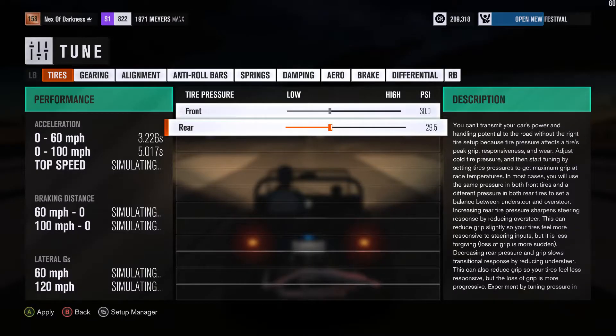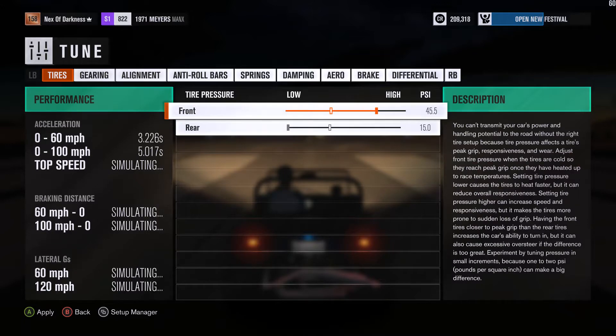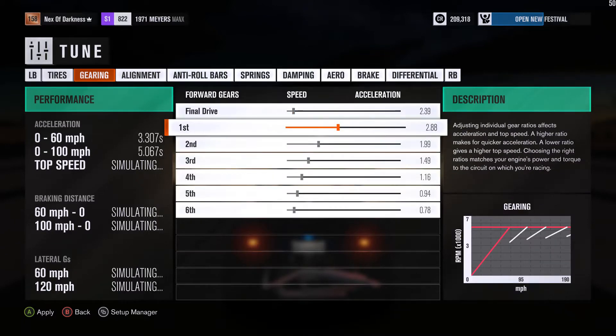Reset to default settings if you haven't already. Set the rear tires to as low as they can go, the fronts to as high as they can go. For gearing, you're going to want first gear to be just about 95.